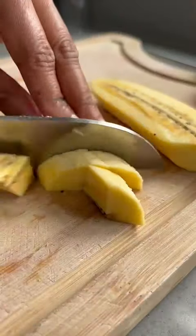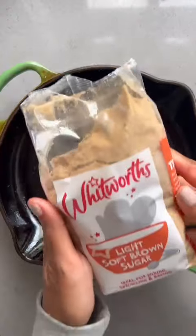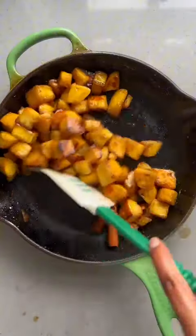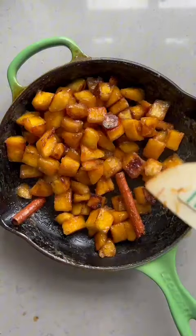Once you've peeled your plantain, you want to finely dice it and then fry it in some coconut oil until lovely and golden and brown. Remove that from the oil, then go in with Whitworth's light brown sugar, some water and a bit of cinnamon. Add back in your plantains, cook them down, go in with some coconut milk and cook them until your plantains are lovely and soft and caramelised.